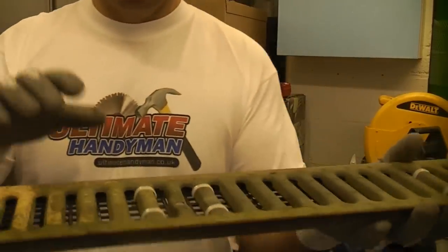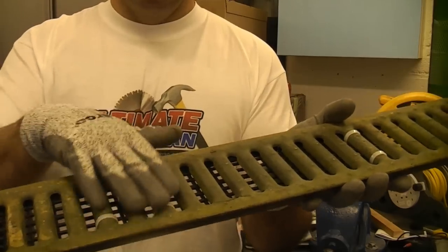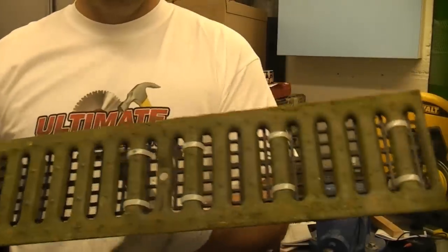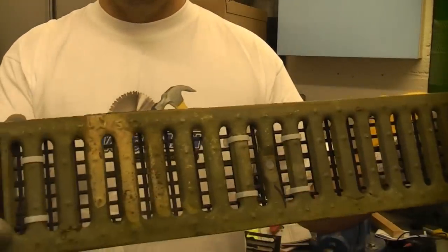One word of warning: it's not a good idea to use cable ties like that if this drain is going to be walked on a lot, because they could potentially be slippy. But where this drain is going it doesn't actually matter, because it's not in an area where somebody is actually going to stand on it.